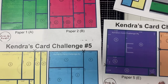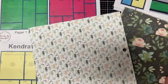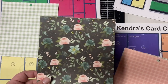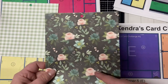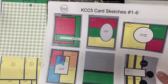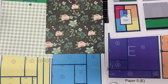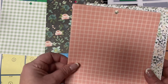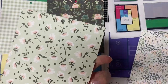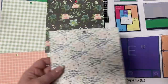I want to show you the patterns I selected from the six by six paper pad for the first set of 15 cards using Kendra's Card Challenge Five. For paper A I'm using a mint green checkered pattern with coffee mugs on the back. For paper B I'm using a floral pattern with a black background and a dark green background on the back. For paper C I chose a peach pattern with white flowers on a mint green background on the back. For paper D I chose a floral pattern on the front with green and tiny white dots on the back.